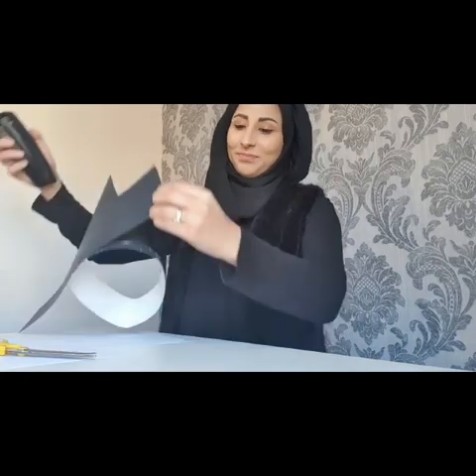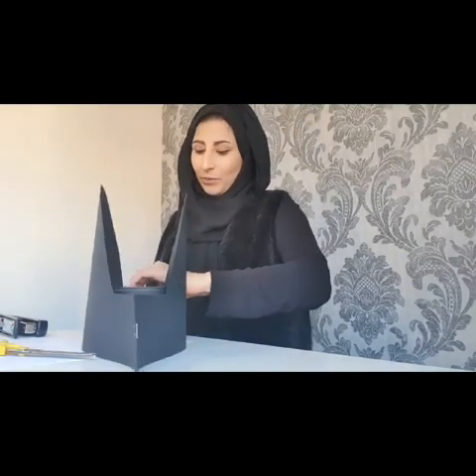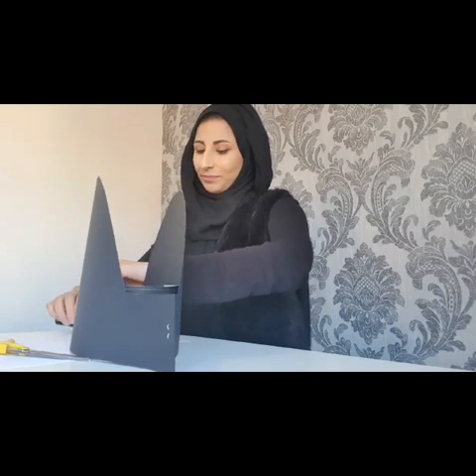Next, get the two pieces at the end and we're going to secure these together again using a staple — that's one side — and then do the same with the other side. And that is how it's going to look.